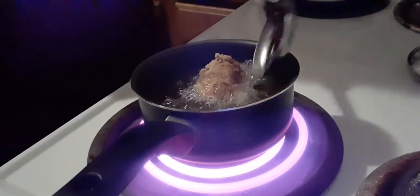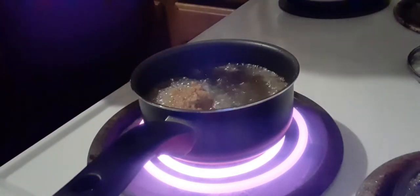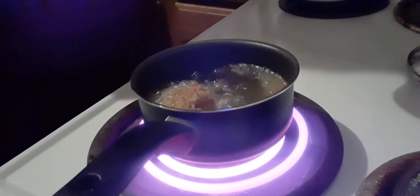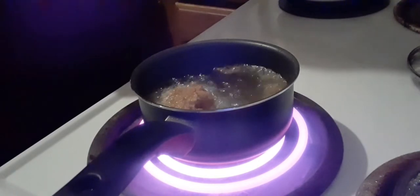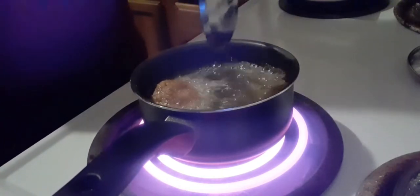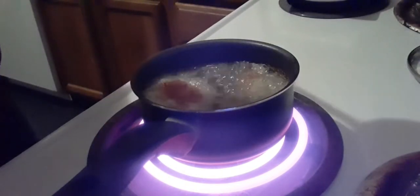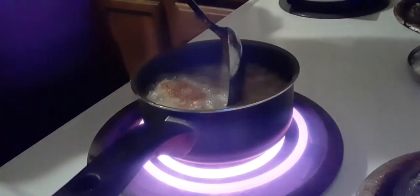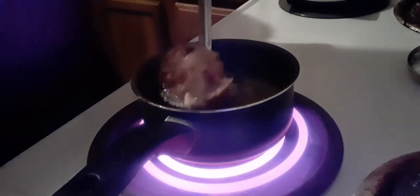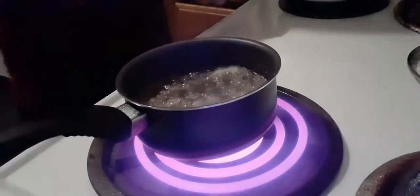I'm going to put my ice cream ball in a spoon because I don't want the hot grease to pop me. Here we go — just try it, turn it over, get it on every side. I've lined my plate with a paper towel so when it comes out it can absorb some of the grease. It doesn't take a long time — I think it's done. And voila, this is what I have.